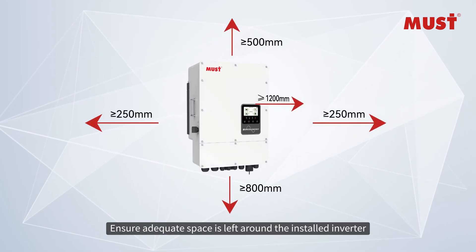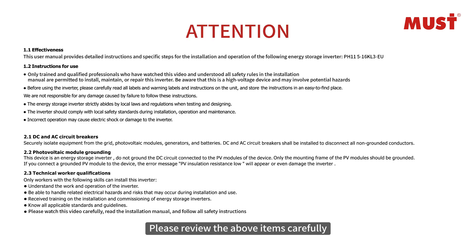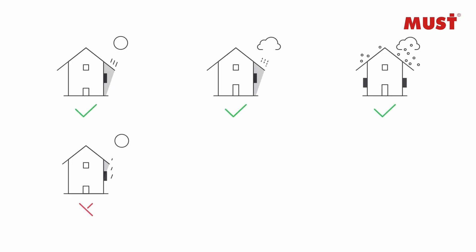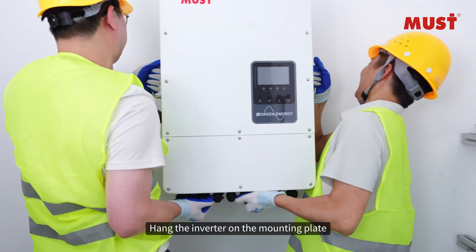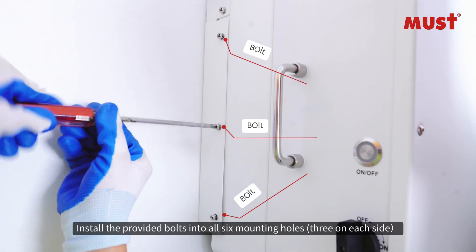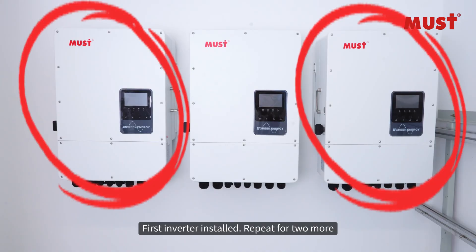Install the inverter. Product dimensions introduction — ensure adequate space is left around the installed inverter. Review all installation requirements carefully. Hang the inverter on the mounting plate and install the provided bolts into all six mounting holes, three on each side. First inverter installed — repeat for two more.